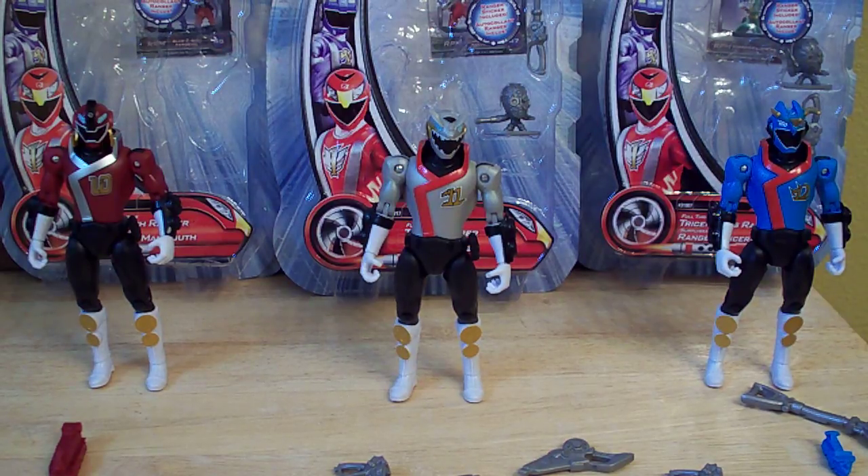I highly doubt they'll be appearing in the series, but I'm not going to say for sure they won't, because they might surprise us. I was expecting Elephant, Bat, and Shark to appear at the beginning of Jungle Fury, but they appeared near the end. So I'm not ruling it out, but I'm doubting it. Still, it's nice that they threw us these three figures. They were originally supposed to be part of the Spring Line.